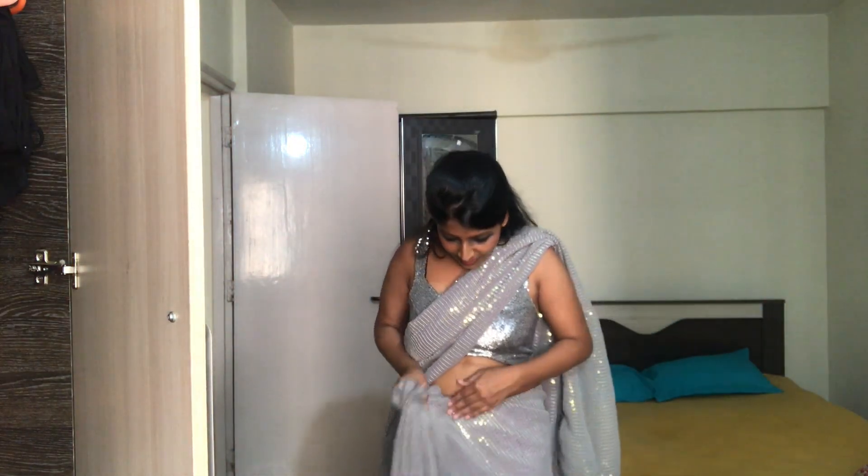Now we will start wearing the outfit. Wait — we haven't put eyeliner on yet. We need to do that. Now I'm going to go get into my sari. So I'm almost in my sari, just putting it on.